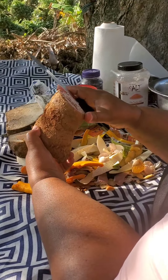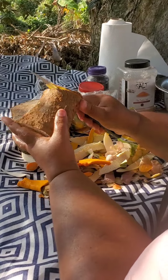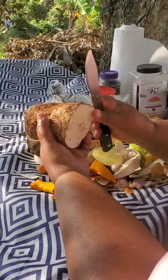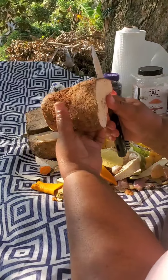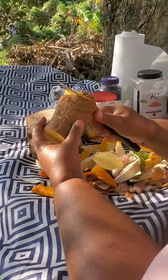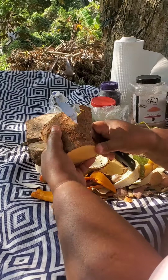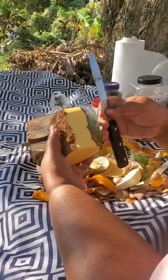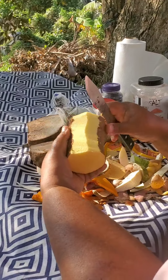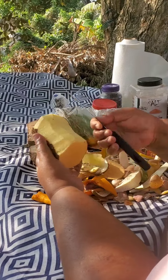I'm now gonna peel the yellow yam — see how beautiful it is. Yellow yam in Jamaica — I paid $250 for a pound of yellow yam. In the Christmas season it was like $350 to $400 per pound, but the price has gone down a little bit. I'm not using a lot of yellow yam because I have the renta yam — the white yam — too.